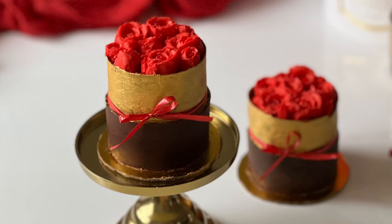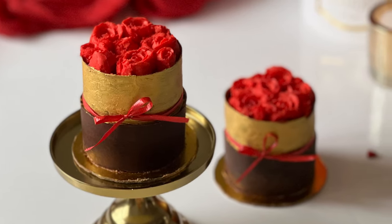Hi everyone, welcome to ZBakeries where I show you how to create beautiful decorated cakes and cupcakes.